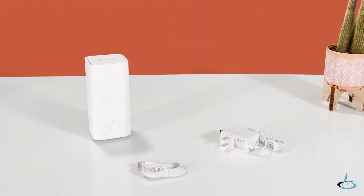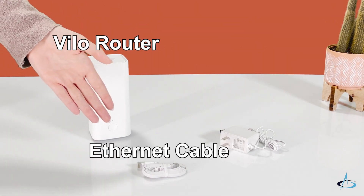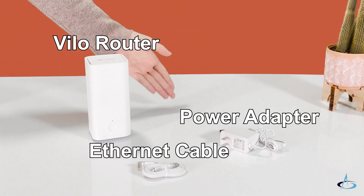Make sure you have all your necessary items: a VILO router, a functioning modem, an Ethernet cable, and the power adapter.